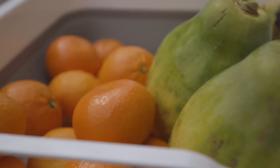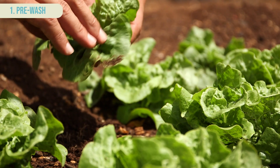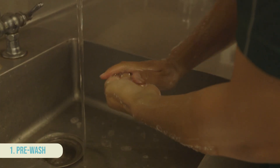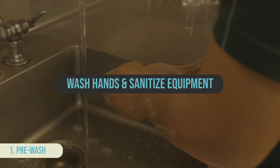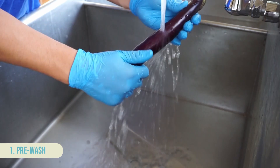Here are other steps you can take to safely wash fresh produce. Before washing, remove any excess dirt or debris before entering the wash area. Before handling produce, properly wash your hands and clean and sanitize equipment like knives and cutting boards. Also, always use clean water throughout the washing process.